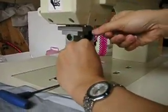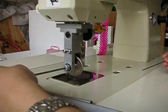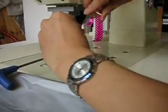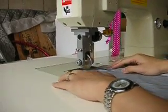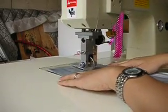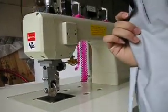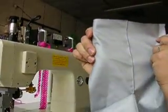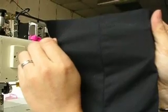You must loosen the screw first, and then move here to adjust the roller balance. Try again to verify it looks correct.